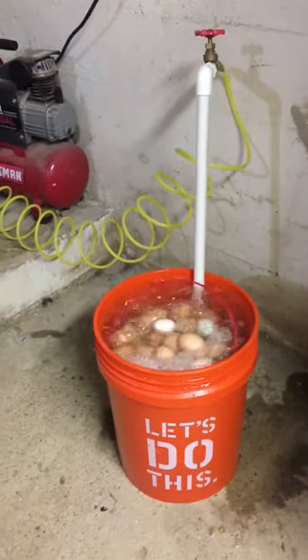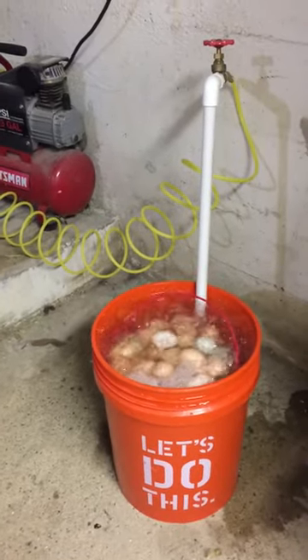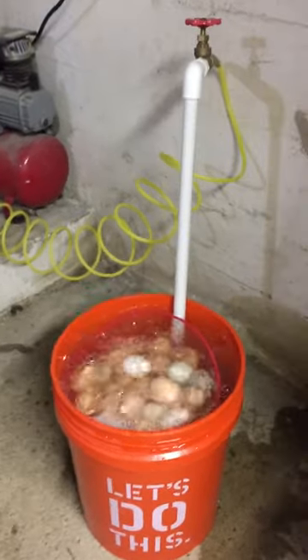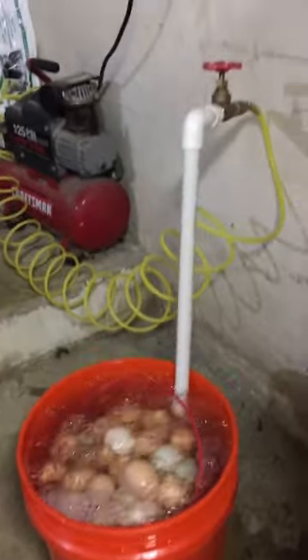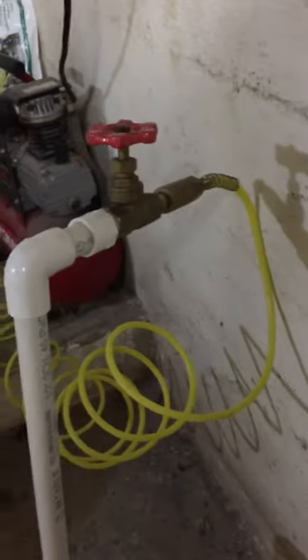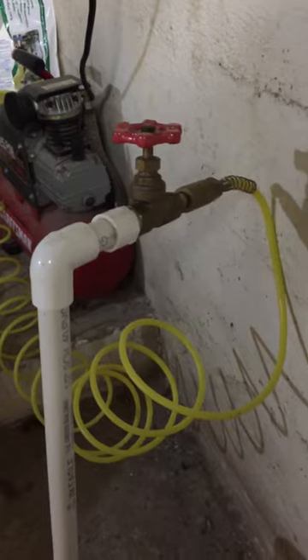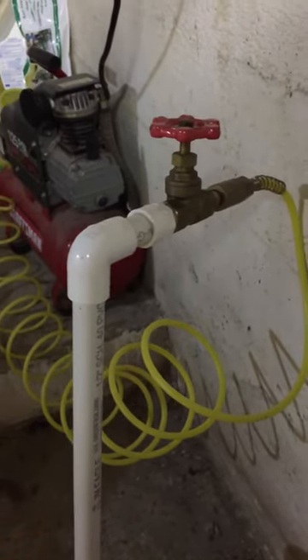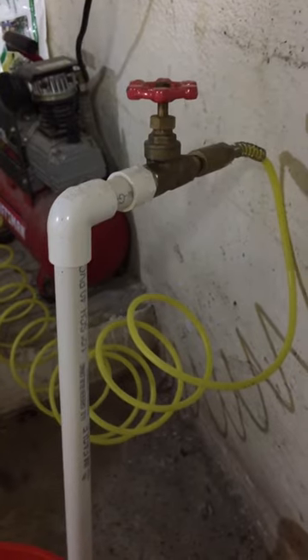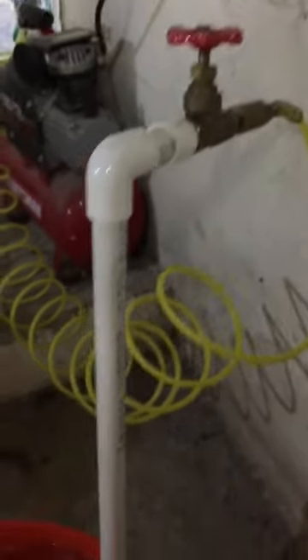This is our homemade egg washer that my husband made. It is attached to his air pump and as you can see it's pretty simple. You just really need to purchase the fittings for that — I think that's brass — and just know a little bit about PVC pipe, what to get to glue it and whatnot.